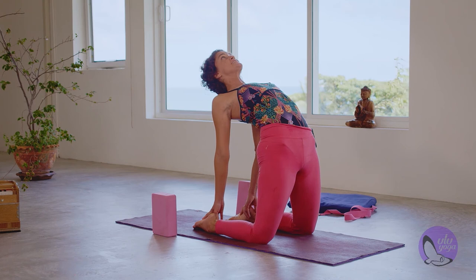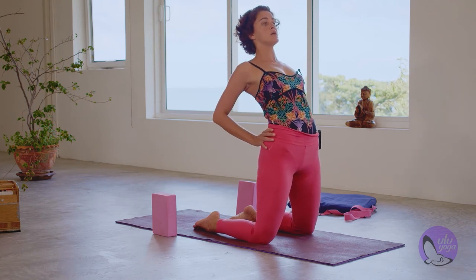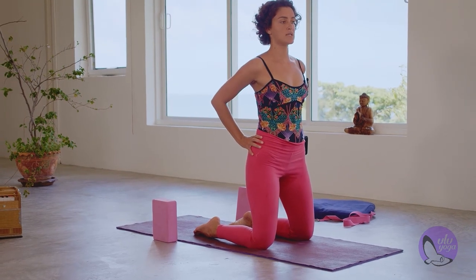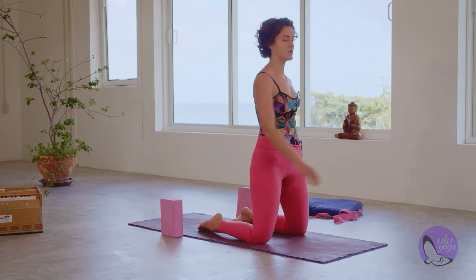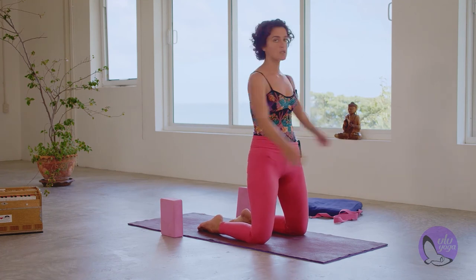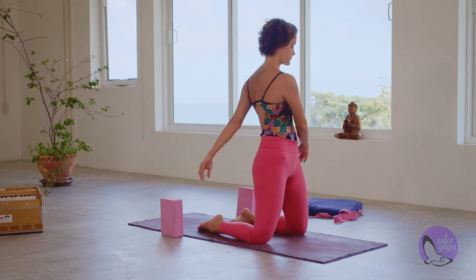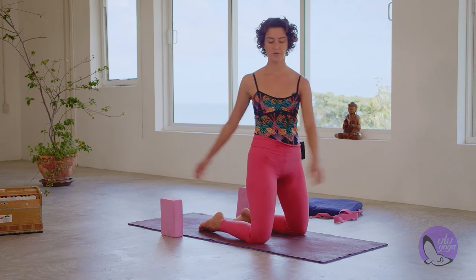In your next inhalation, strong through the legs and the back body. Place your hands back on the sacrum and slowly come out. Release the arms and swing the arms from side to side, releasing the lower back. And checking in with your body.